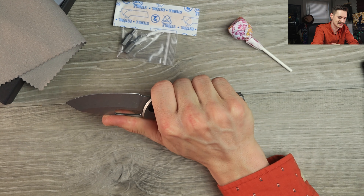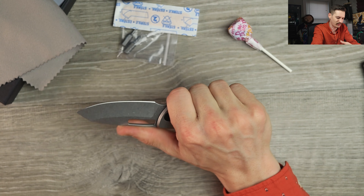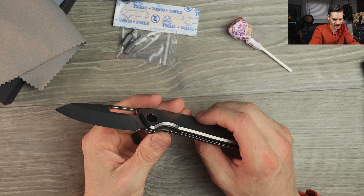I just love this — I think it's clean, it's simple, it's not gonna scare anybody. It's a small knife — just a very practical little tool, but it's also nice, well put together, well made. Just a sleek, slender design — I dig it.